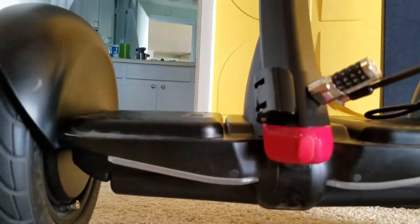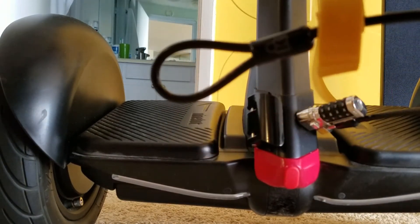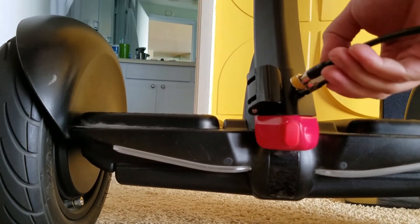Your Kensington lock cable will come with a loop on one end of the cable, so when securing to a bike rack, insert the lock through this loop around the bike rack and just snap the lock onto your Ninebot Mini Pro.